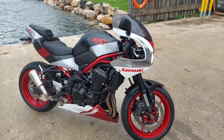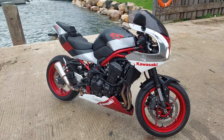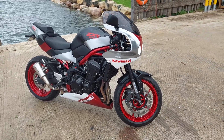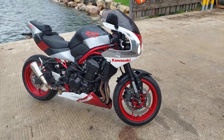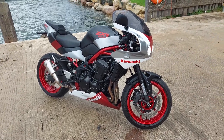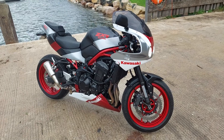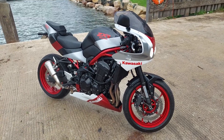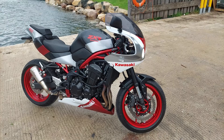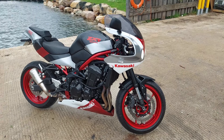Righto Stu, here we are with your bike — tell us what inspired you to make the change? About three years back a web company in Spain called Japan Legends came out with this kit. It went viral on the web and I thought it was a good-looking bike. At the time I was thinking about a Z900 RS anyway, but I fancied something different. I bought the kit about two years ago and didn't get my act together until about six months back, then bought my Z900 — a 2021 bog-standard — and after three months of fabrication, here it is.